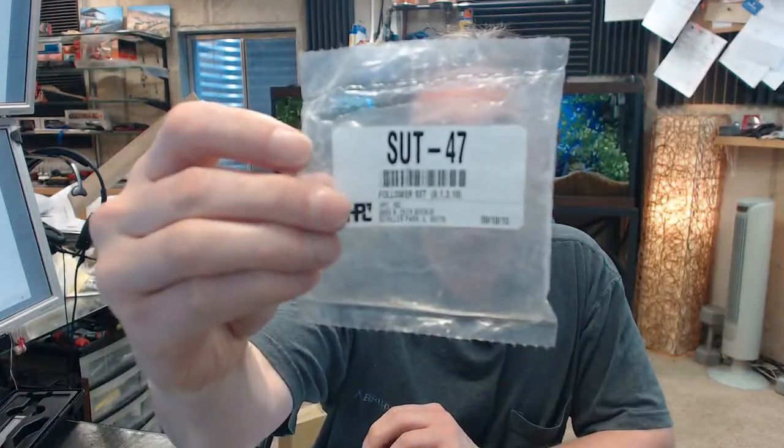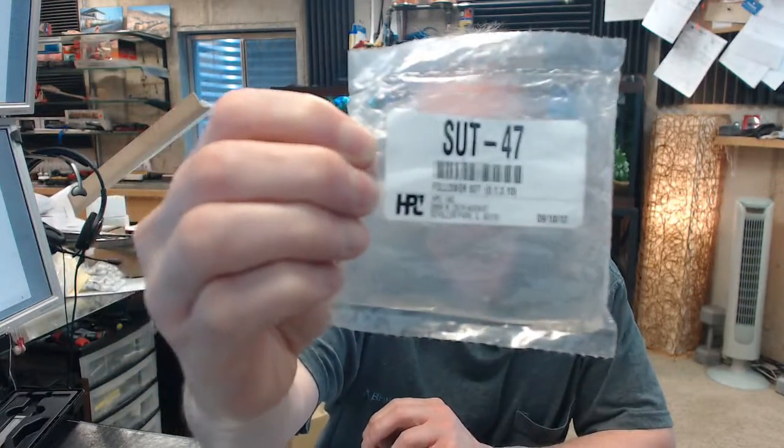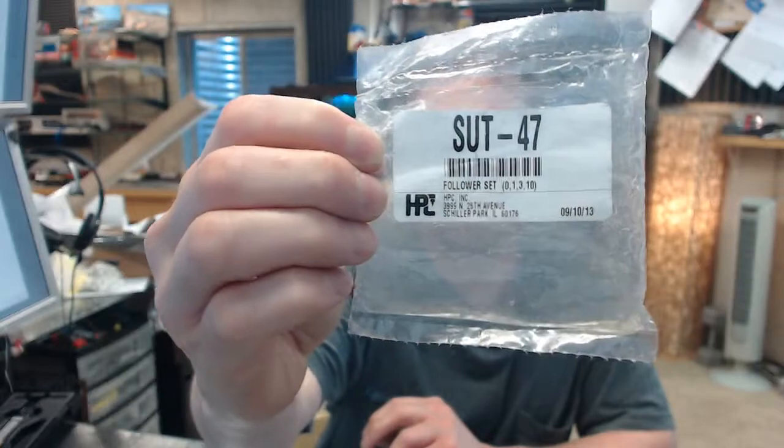This is an incredibly versatile set of plug followers — this is the empty package, I'll show you the individual plug followers in a moment. This plug follower set is really going to be everything I think you'll ever encounter if you're a locksmith or someone who deals with rekeying locks.